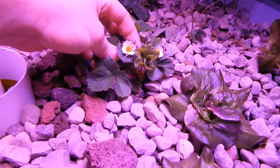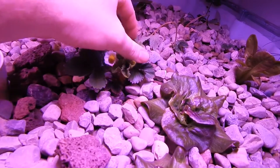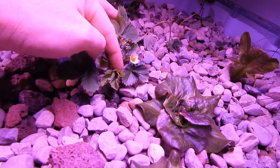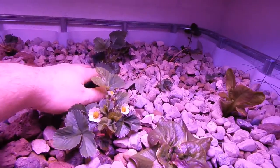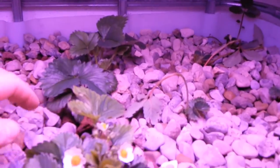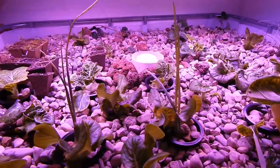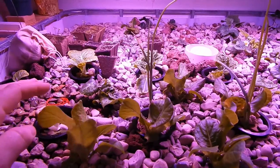I also want to show you our first flowers from the strawberry plant — one back here and three little flowers, and I think there's probably one or two blossoms back here as well. Everything's doing great; the bok choy took off and it's growing really well.